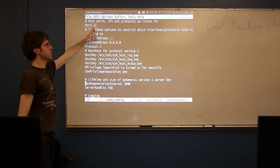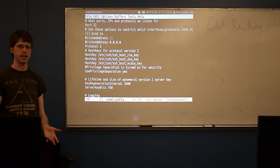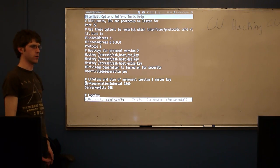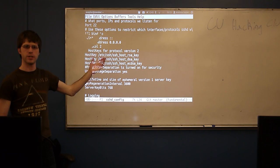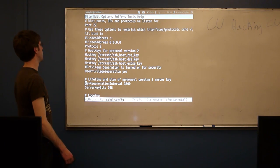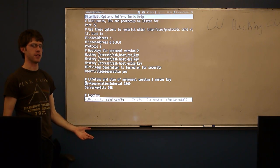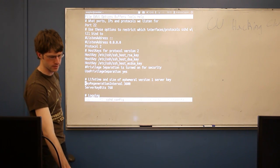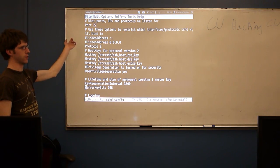We can control what port SSH uses — port 22 is the default. Using the default port is good and bad: people know to connect there, but attackers also know to attack port 22. I've done some other things to make brute force attacks less of a problem so I leave mine at port 22. As a random fact, the next most commonly used port after 22 is port 2234, because system admins think they're being clever by adding '34' after it. So if port 22 doesn't work and you're trying to access a machine, try 2234 next.